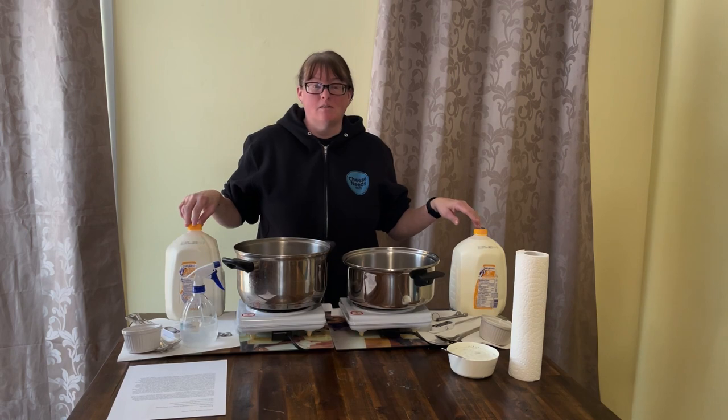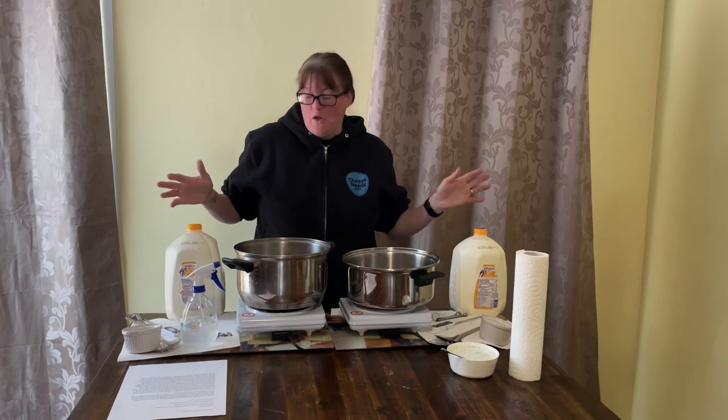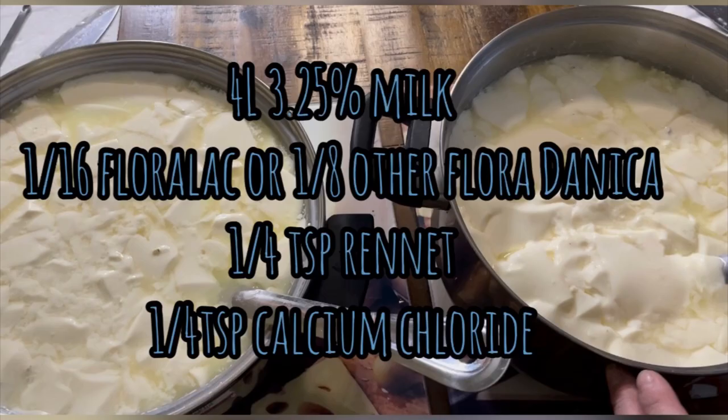I'm using four liters of 3.25% homogenized pasteurized milk from the store. You will need four liters of milk — you can use pasteurized homogenized from the store or raw milk. You'll also need a sixteenth of a teaspoon of Florilac from Codexing, or an eighth of a teaspoon of other Florodanica, a quarter of a teaspoon of rennet single strength, a quarter of a teaspoon of calcium chloride, and your choice of Penicillium Roqueforti inoculant.